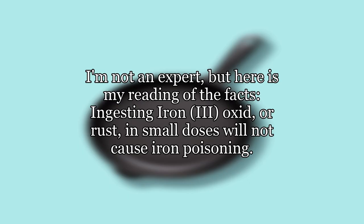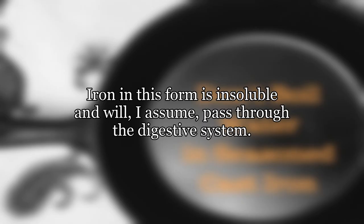I'm not an expert, but here is my reading of the facts. Ingesting iron oxide — or rust — in small doses will not cause iron poisoning. Iron in this form is insoluble and will, I assume, pass through the digestive system.